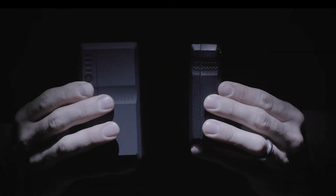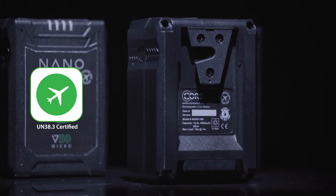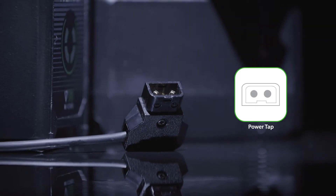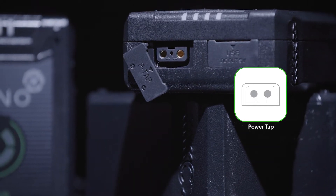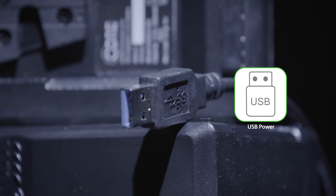The most compact micro pack on the market. The 50 and 98 packs are carry-on ready without travel restrictions. The packs feature an onboard unregulated P-TAP which powers most 12-volt devices, doubling as a charge input port. Also including the 5-volt USB for powering and charging devices.